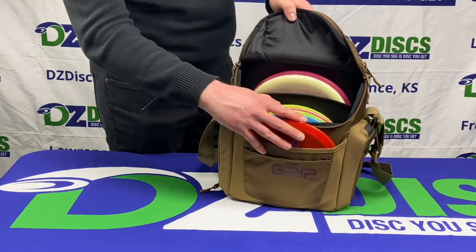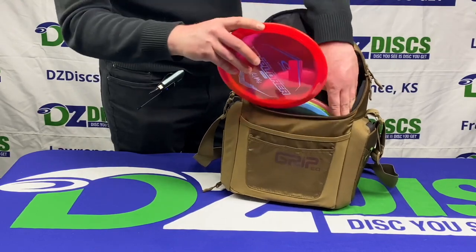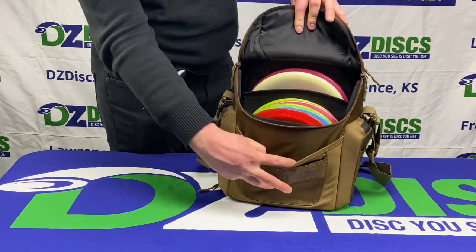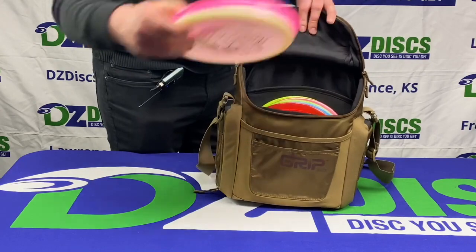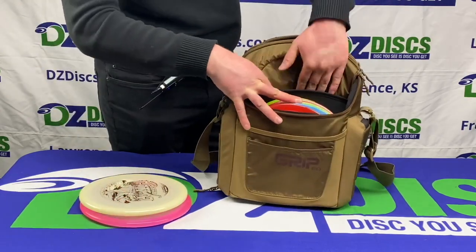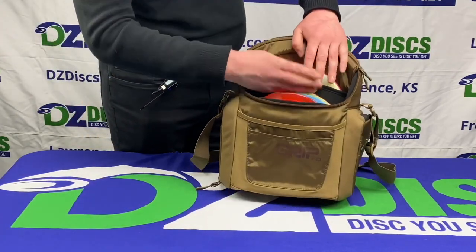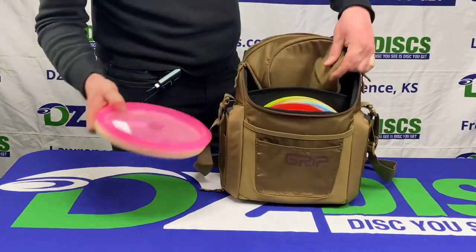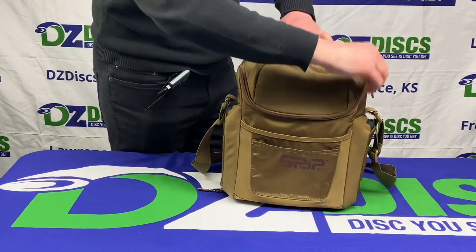We've got about five drivers and fairway drivers in this main compartment here, and you can see that I can put this one back into the bag too, or you can use this compartment right here to put a disc in. It's got two mid-range slots right here, and another nice feature is that you can tuck the top of the bag for easier access, or you can have this on the outer side to protect the disc from rain.